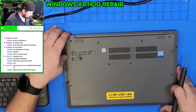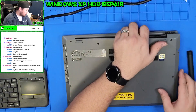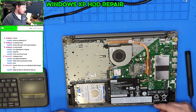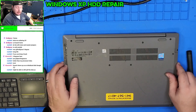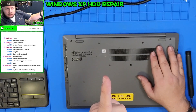In the middle of this video, we have another computer we're going to work on very quickly. It's a Lenovo IdeaPad L340.